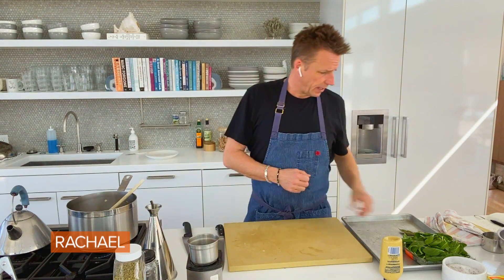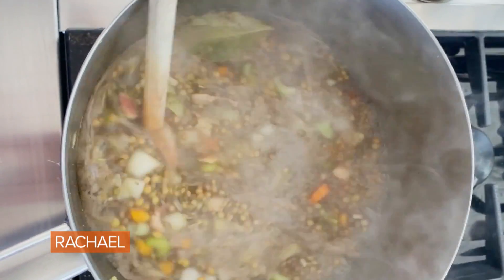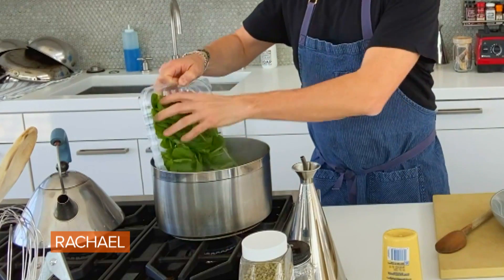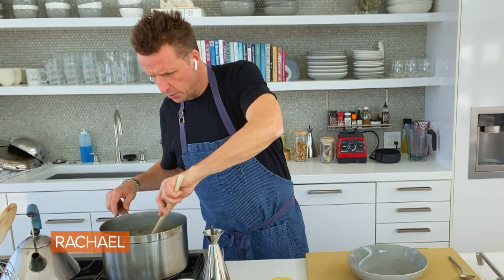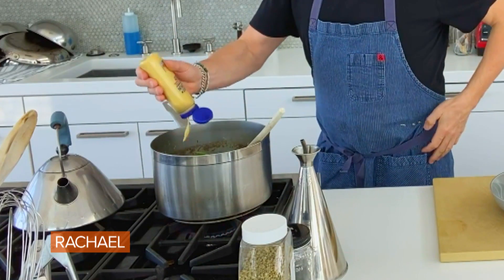And of course let's not forget the bay leaf. So now we're just gonna let that come to a boil, let it simmer for about a half hour. We're gonna start finishing it off by adding a bunch of spinach — this is about four ounces of spinach. And then what I like to do is finish off this soup with a little bit of Dijon mustard. About a tablespoon — I like a little extra, maybe an extra squeeze in there.